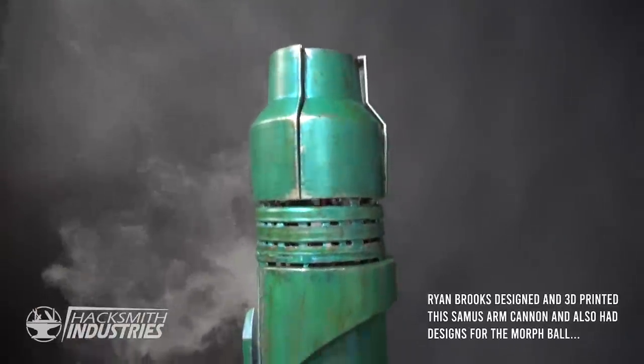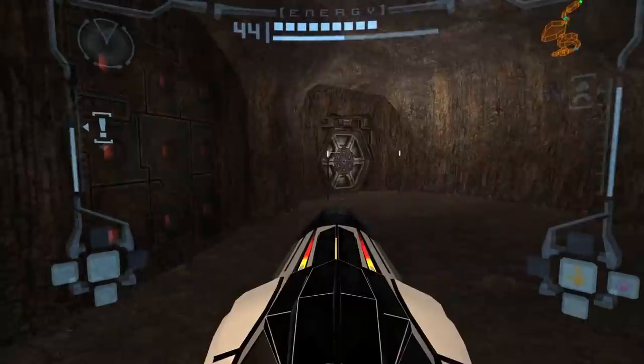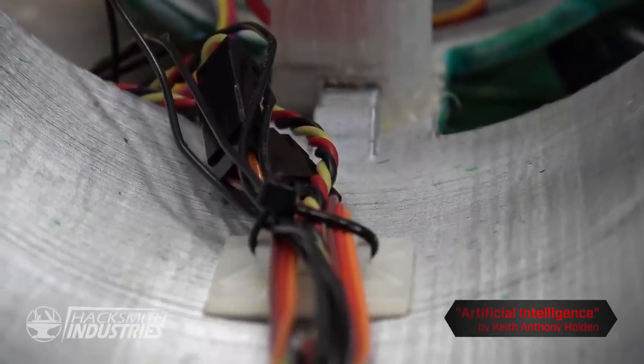He challenged us to turn this prop into a working Metroid arm cannon, and that's what we're going to do. First, we need to get the movements of the arm working so that it can open just like it does in the game. To do that, we need to install new servos and program the movements.